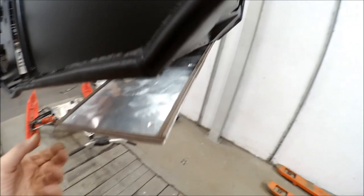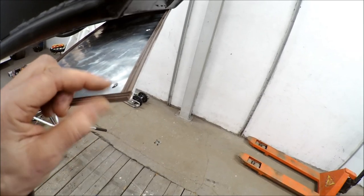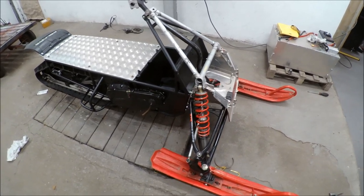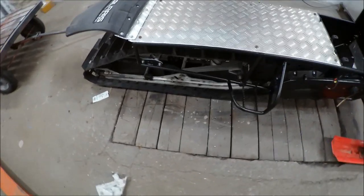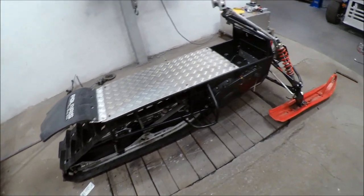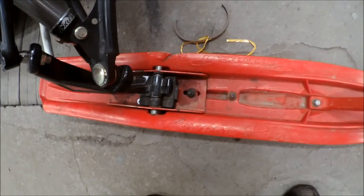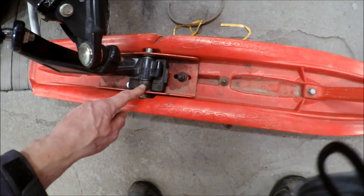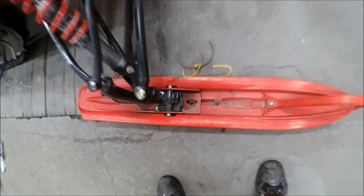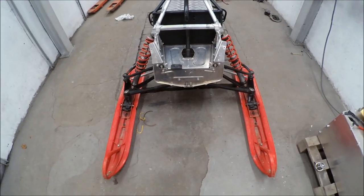Here I am fitting the bottom plate and I used self-sticky rubber sealing to make it watertight. Now the front end is in position. I also fitted the skid and the top plate. You can see I have some bushings on the outside — I am going to move them to the inside to have a more narrow front and make it more maneuverable.